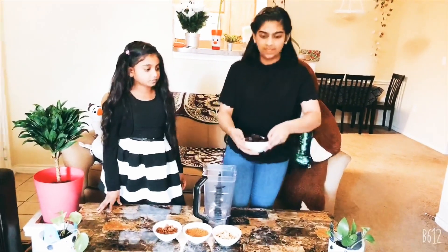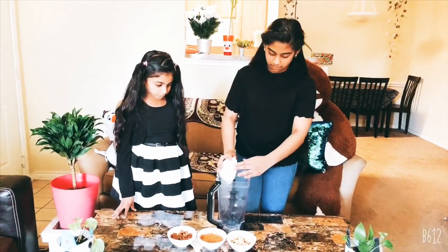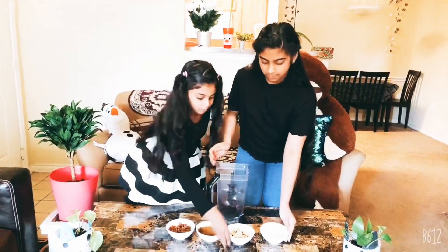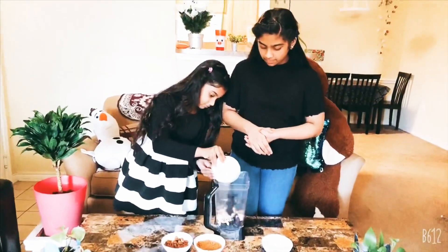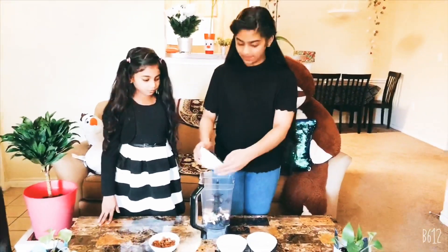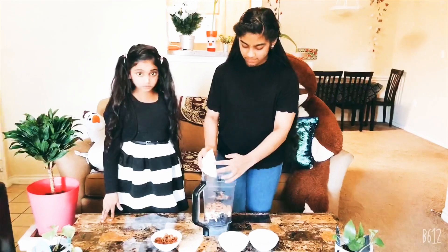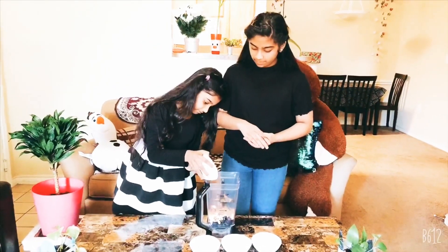Now we will blend in the blender. Now we will blend the figs. Now we will add sugar.